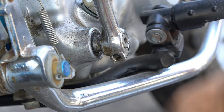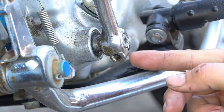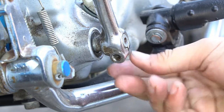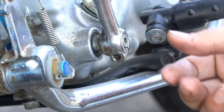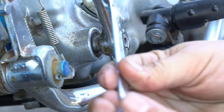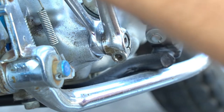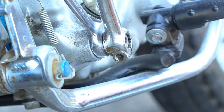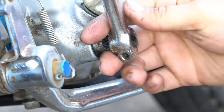To get your kickstart lever off, a couple of ways: you can put a screwdriver in here and expand the two parts to separate them and loosen them on the spline. Another trick is a 14-millimeter open-ended wrench — typically you can get it in there, give it a gentle tap, go around the kickstart shaft, and give it a few gentle pushes to release a stubborn kickstart lever.